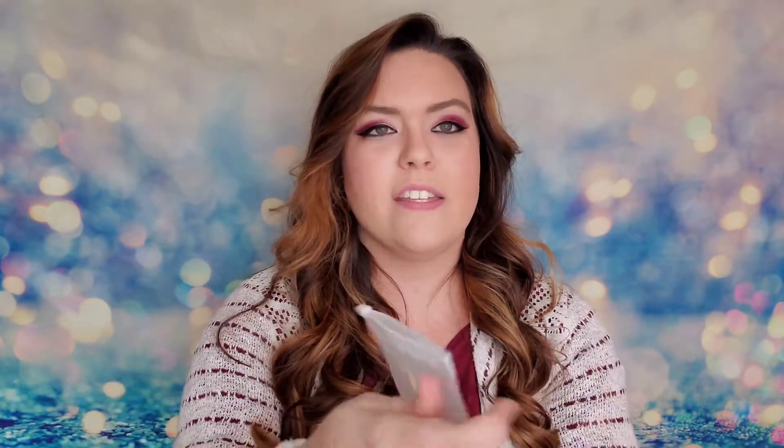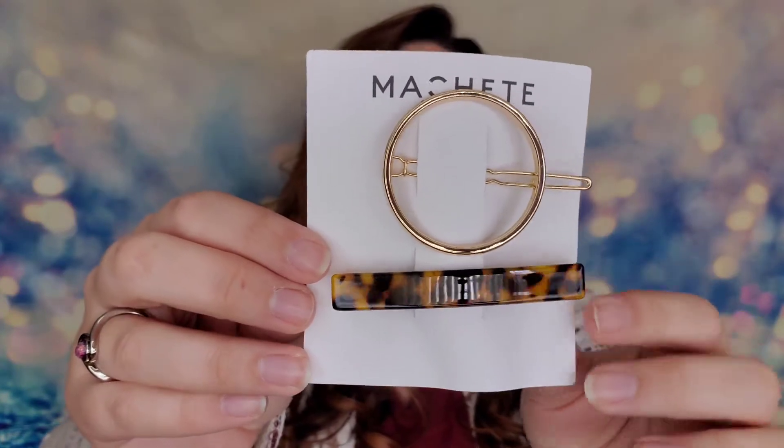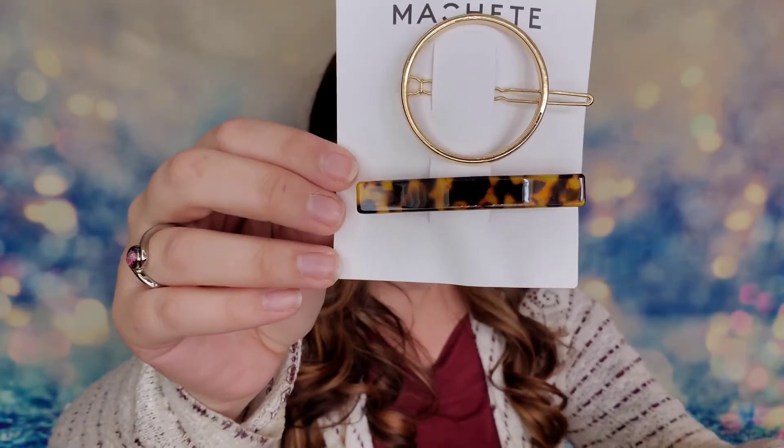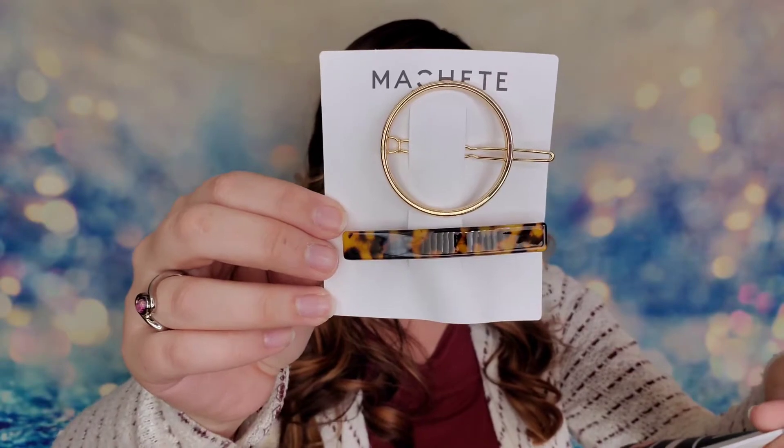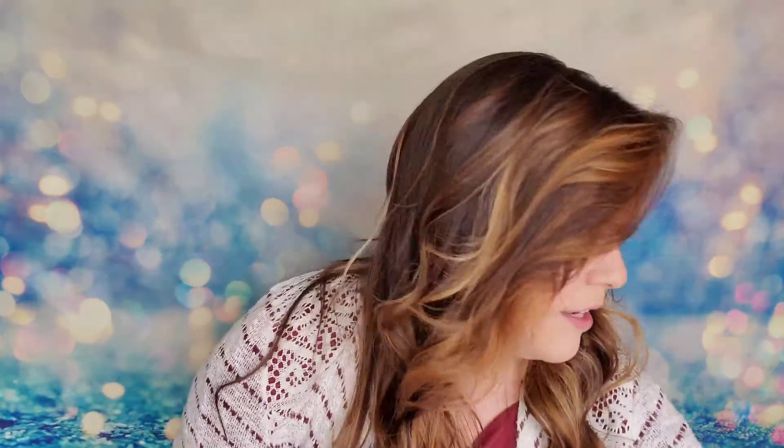This box is so full — I can't believe it. Causebox guarantees $200 or more in their boxes every time. The first item I'm pulling out is from Machete — a holiday hair clip set valued at $31. It's two classic hair clips handmade in France and Italy out of premium materials. I love this circle one — that's really cool.